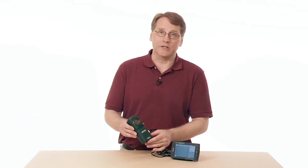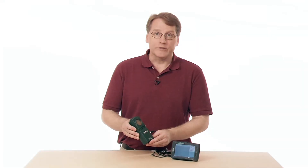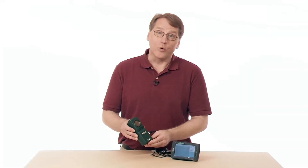This is the motion detector. It's one of our most popular sensors. It's used a lot in physics and physical science. It's used in the elementary book, the middle school book. So it's used across a lot of different areas. Let me give you just a quick overview of how it works.